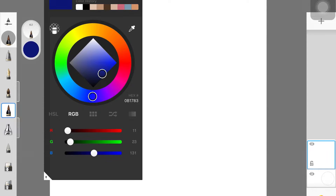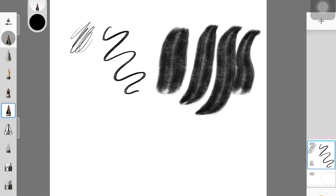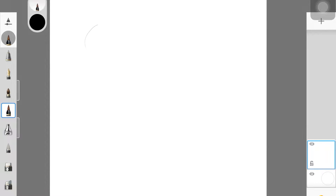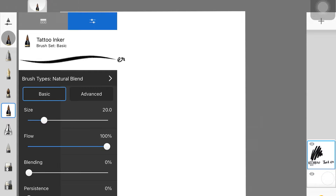The first brush is the Tattoo Inker, and I love this brush for either sketching or line art. For sketching, it has this texture — if you increase the size of the brush you can see it — and it's really good for that pencil kind of effect. When you decrease the size of the brush it still has a little texture, but it's great for line art, especially if you want some texture in your lines. I would highly recommend this brush.